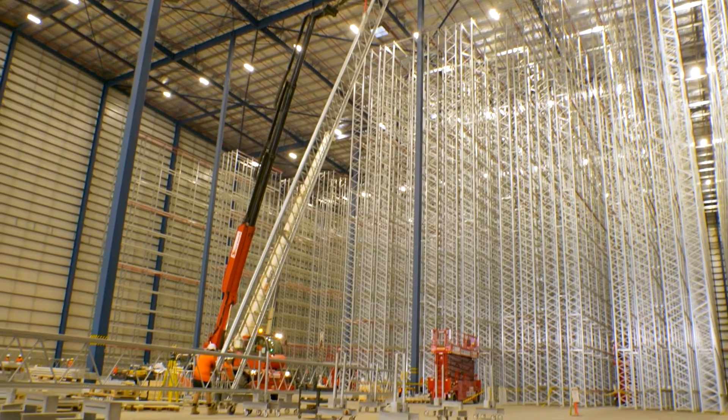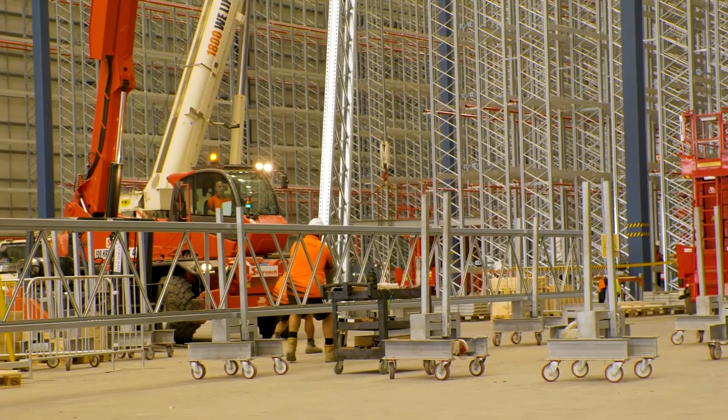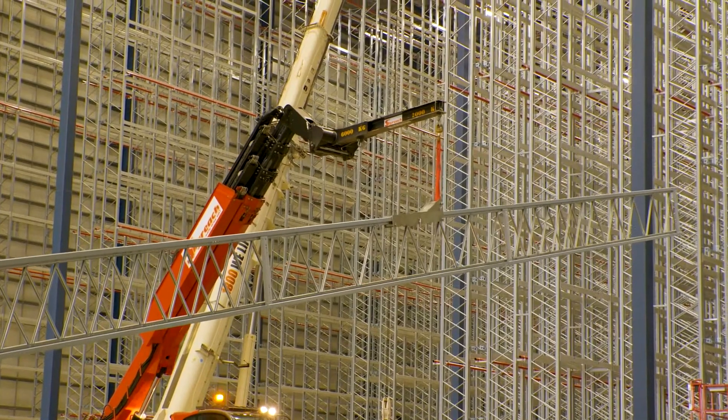The machines that we're using here we're pretty much levelling, aligning, and also double-checking the verticality of the rack that we've got here, plus also aligning crane rail.